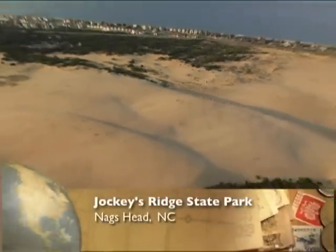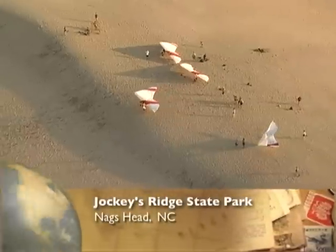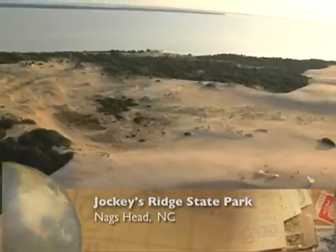Hello, I'm Chris Schultz with HQ Kites and I'm on the largest natural sand dune on the East Coast, Jockey's Ridge State Park in Nags Head, North Carolina.